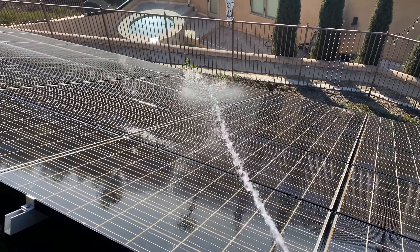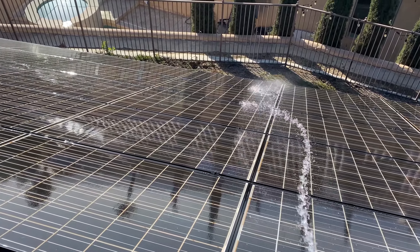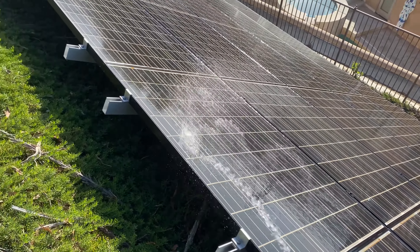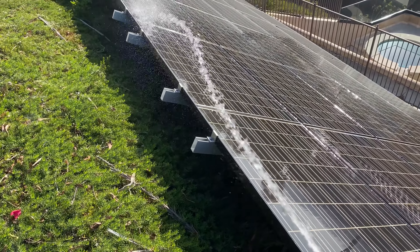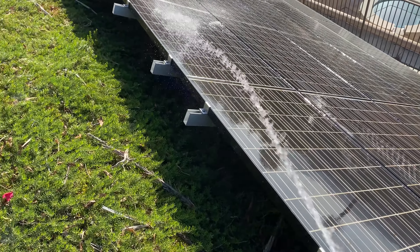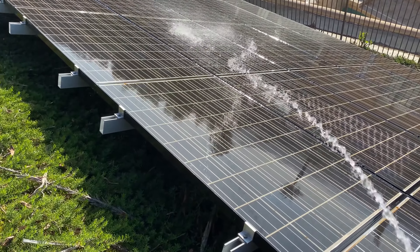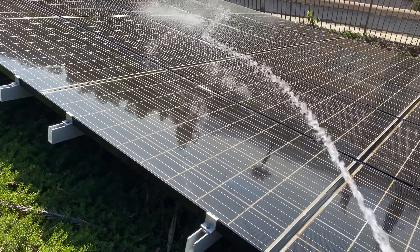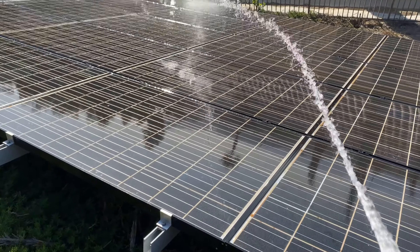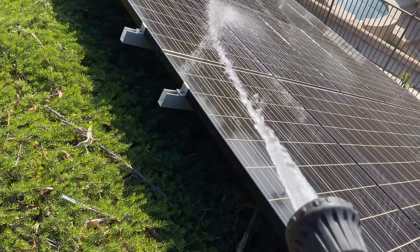My time-of-use plan is set up so that if I'm overproducing solar, my power company will actually buy my excess solar from me at the same price. So if I'm buying power from them at 64 cents, I can also be selling to them at 64 cents — which is exactly what I do. They then give me a credit on my bill.